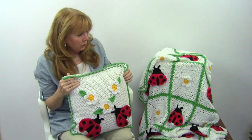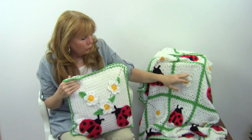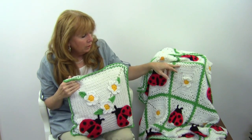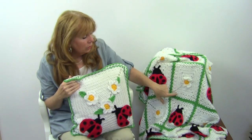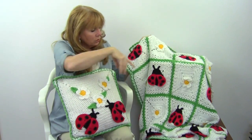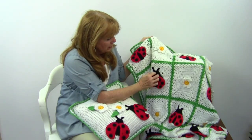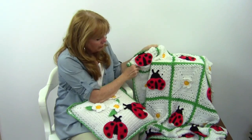This afghan was designed with squares, and the squares are easy to create. They were done with worsted weight yarn, and there are double crochets, and then V-stitches, and then you end each square with single crochet in green. That ties it all together — all the squares are the same, and the alternate squares are embellished with the ladybug and the applique with the daisy on every other square.